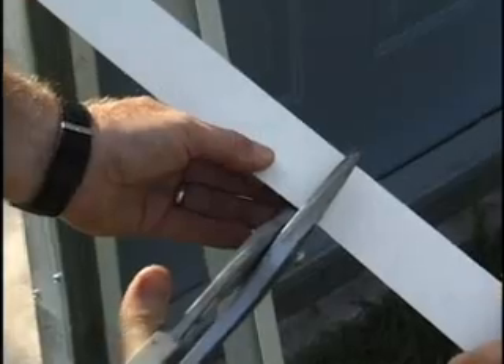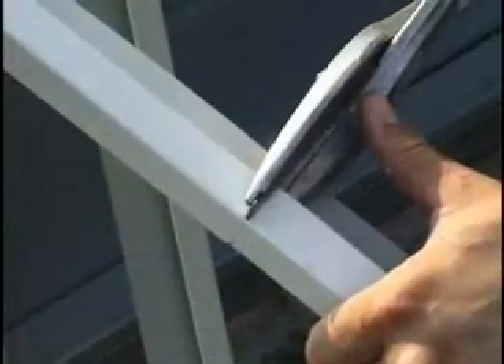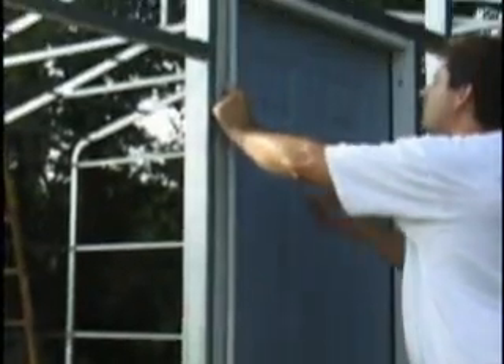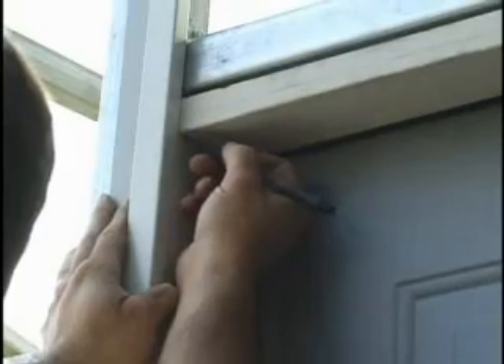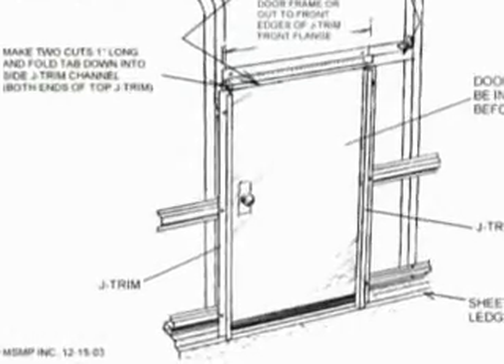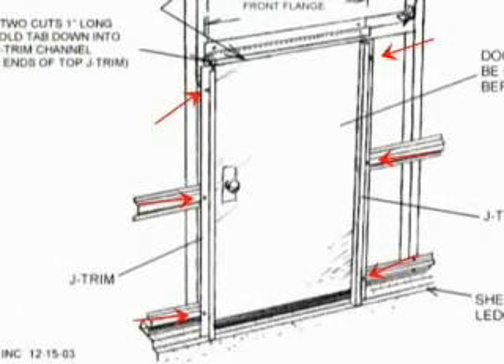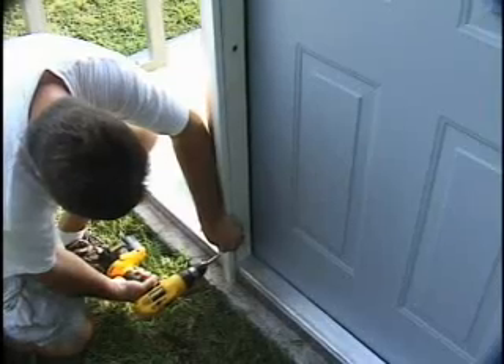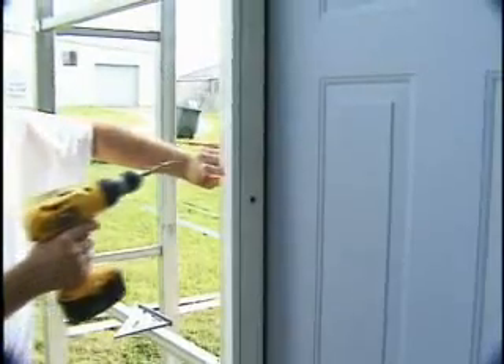Cut two pieces of J trim for the sides of the door. They should go from the sheeting ledge to the top of the door or the underside of the door header. Attach side J trim on both sides of the door flush with the door frame using pan head self-drilling screws. Place one screw at the top of the trim, one at the bottom, and one in the center.